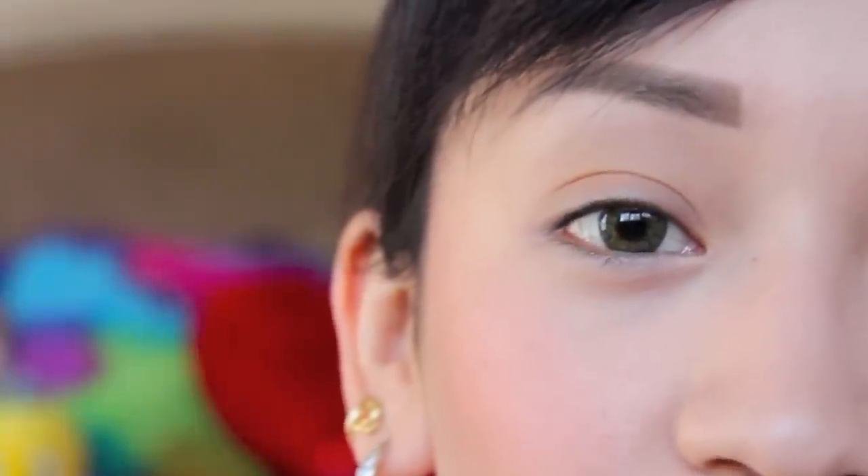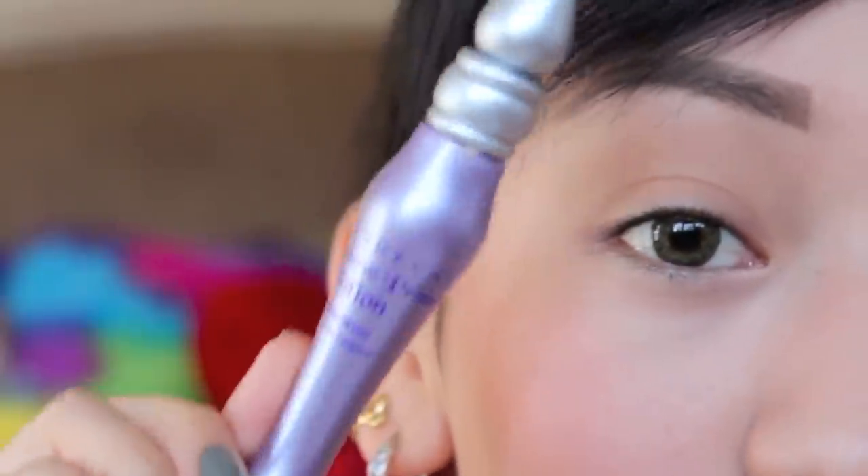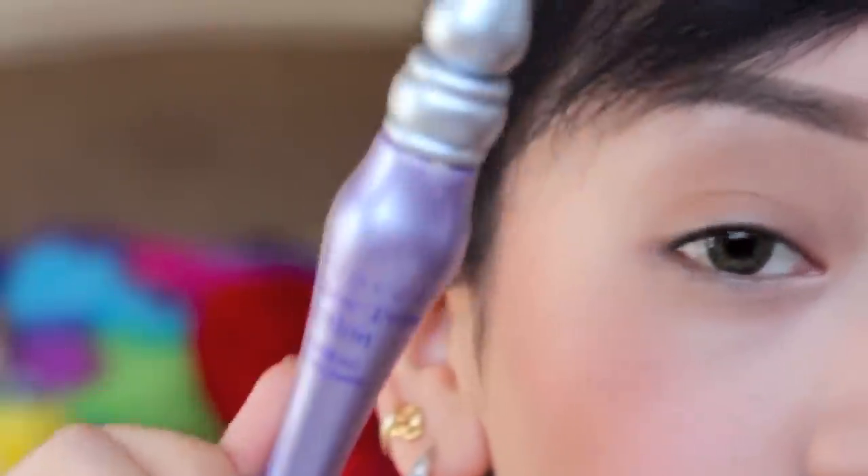So of course before starting any look, you want to make sure that you apply an eye primer just to prevent any creasing throughout the day. And of course I am using Urban Decay's eye primer in Original.